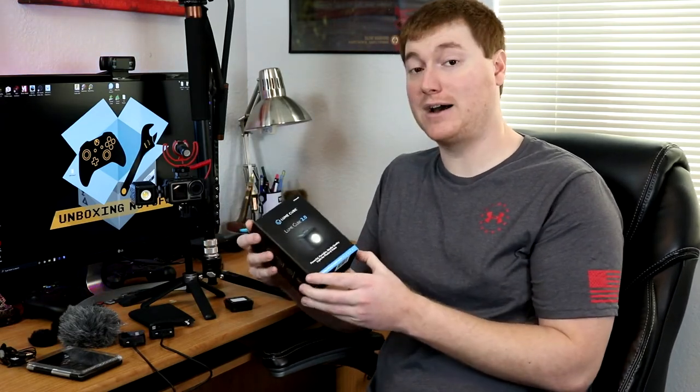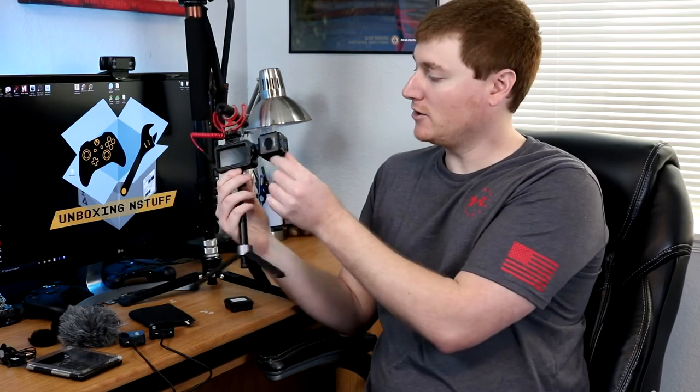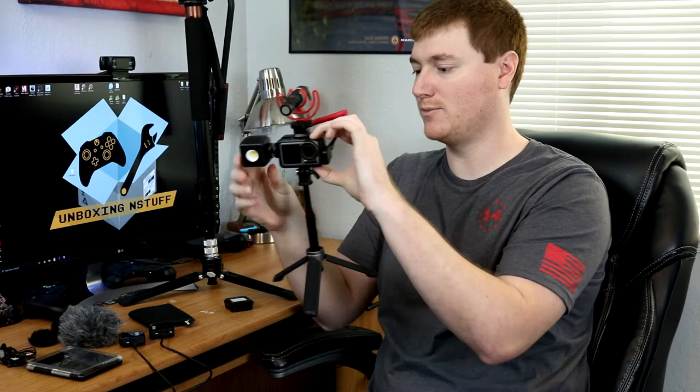Let's go ahead and move on to our next product, which is the Lume Cube 2.0, which was something I wasn't originally thinking about getting. But after looking around and thinking about how I might want to use this, I just knew I needed some sort of lighting to add on to the camera. This is definitely a little bit higher end from what I was originally anticipating to spend money on, but I think it's going to work great and allow me to do a lot of things that more basic ones would not. It's just got a couple simple buttons and a charge port right on the back.